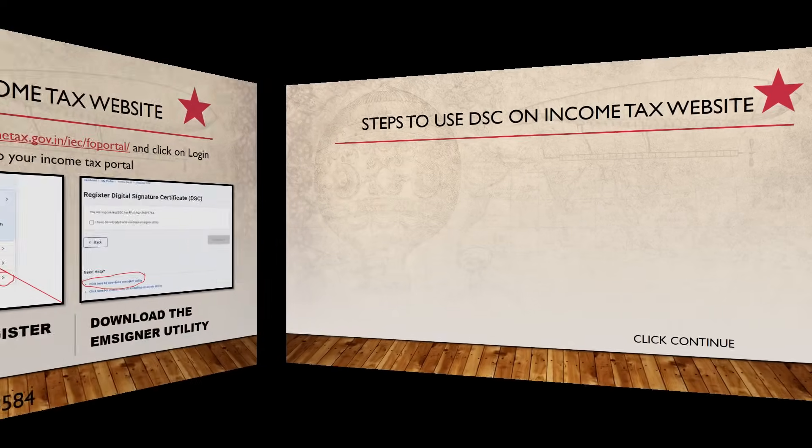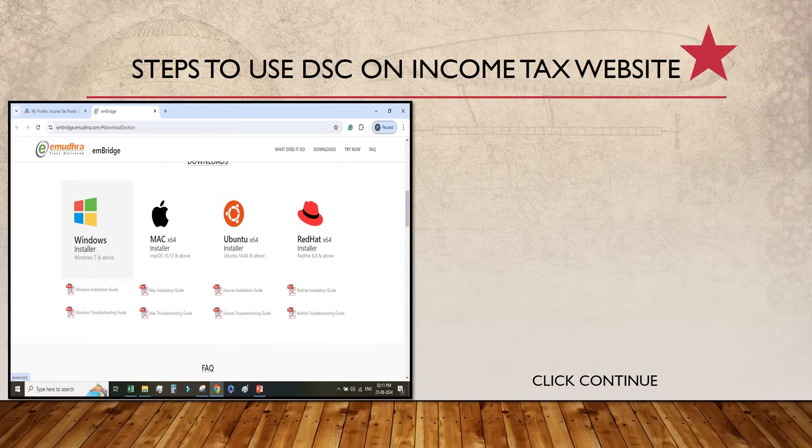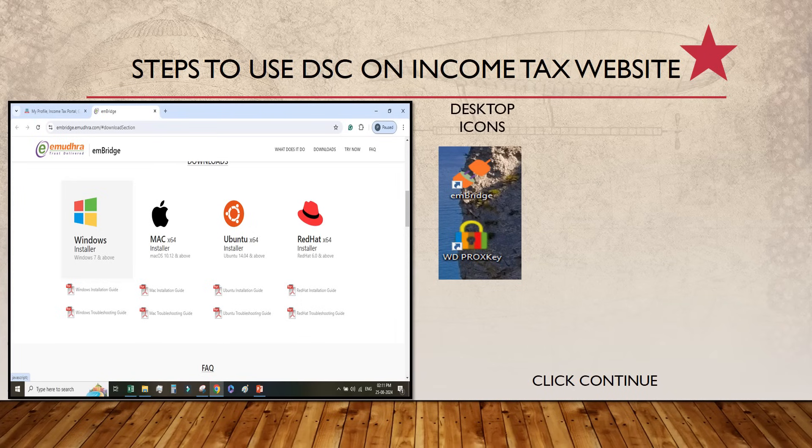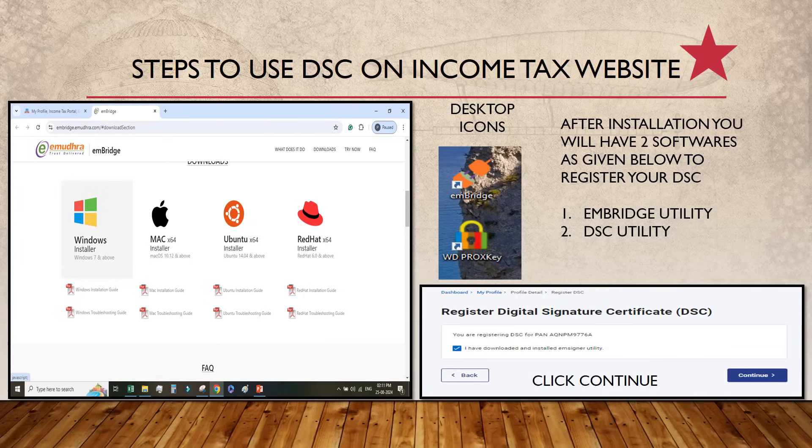You also need to download the MSI Signer Utility available on the Income Tax website. Select the appropriate version for your operating system — for me it was Windows. Once installed, you will have two desktop icons: one is the DSC icon called WD Proxy, and the other is MBridge, as per the Income Tax website. Then click on 'Register Digital Certificate' as shown on screen and click Continue.